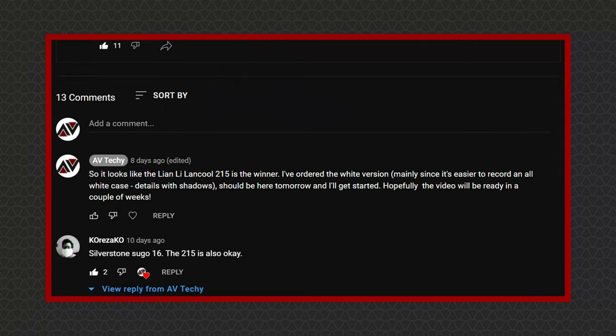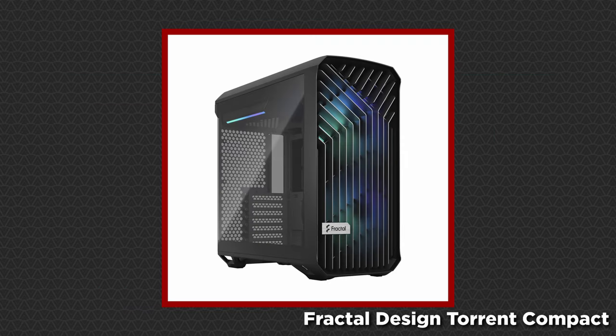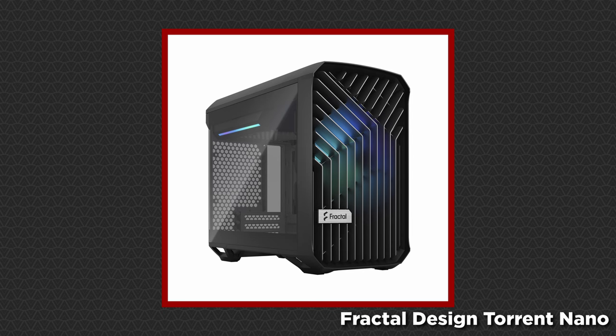I also asked for suggestions, but nobody had the foresight to tell me the Fractal Design Torrent Compact and Nano were going to be released less than 24 hours later. To be fair, I didn't know either, so I'll take the hit on this one. Hopefully this review can make up for my lacking foresight. How does the Lian Li Lancool 215 perform in all departments?